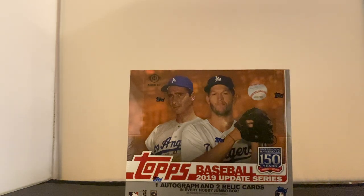Welcome to a live box break — probably not going to be live when you see it. We're going for a Topps Baseball 2019 Update Series. As my good friend Jerry, my fellow wax hunter, would say: Greg, you're wasting your money. We will automatically get one autographed card and two relics in this box.